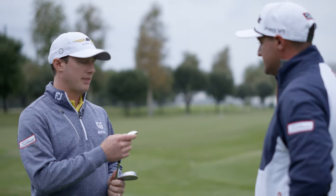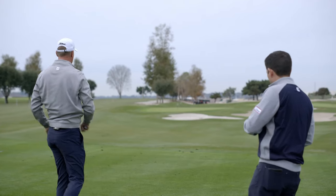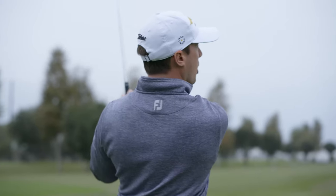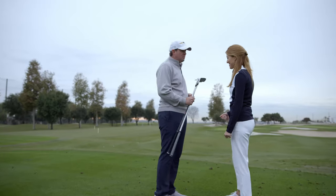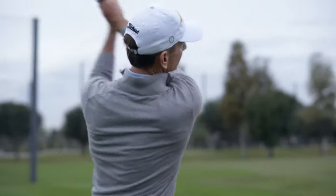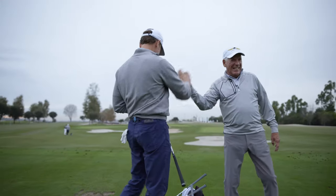This club did something that I've never experienced. Selecting wedge bounces that best fit your needs, giving you more shots. Here are the wedges that chose you. These are going to help move your game forward. Oh, I love it. You need to get fit. It's the most important thing.